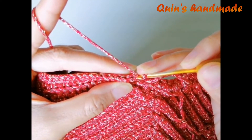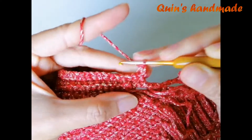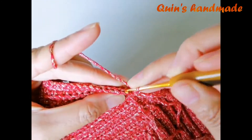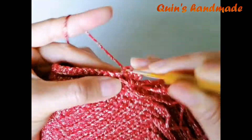Các bạn bỏ qua xích vừa lên, móc mũi đơn vào chân kế tiếp. Rồi các bạn móc tương tự hàng số 4, mũi chân 1 mũi đơn cạnh sau.